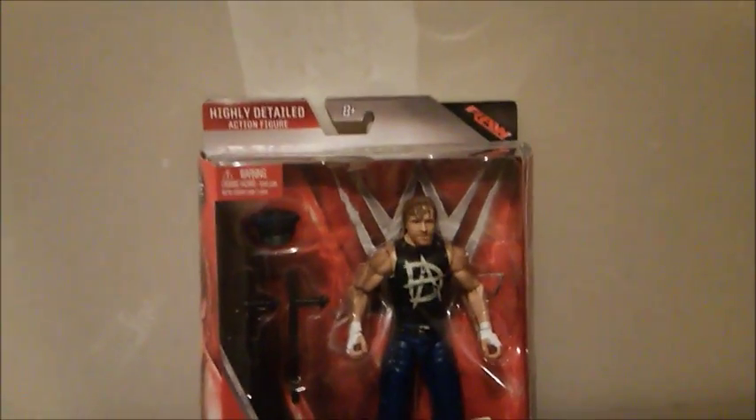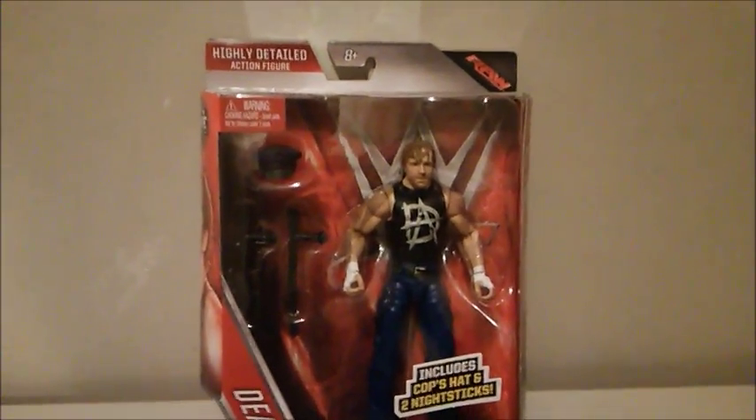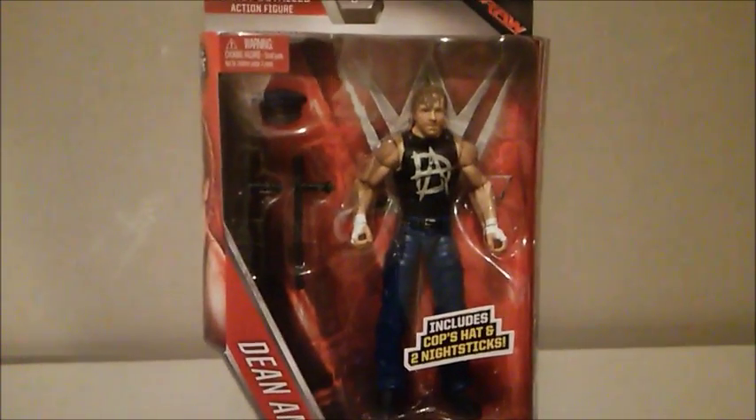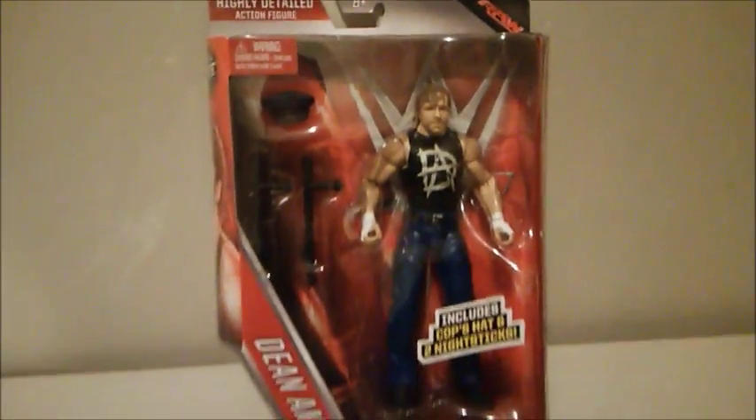Here we are one more time on the WrestleCave. We're here to unbox WWE Elite Series 41 Dean Ambrose. As you can see, Dean Ambrose has got his Dean Unstable Ambrose t-shirt — it's got D and A in the front. He also comes with two nightsticks and a police hat. Pretty cool Dean Ambrose that they've made.